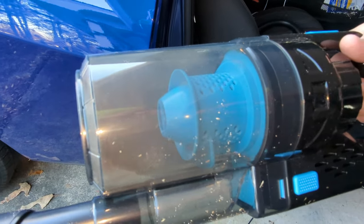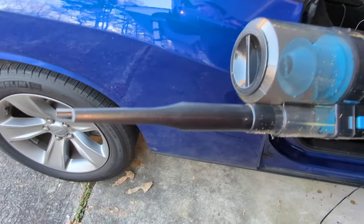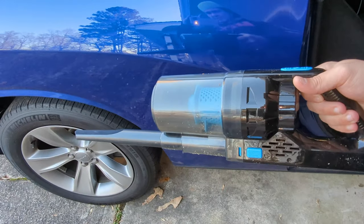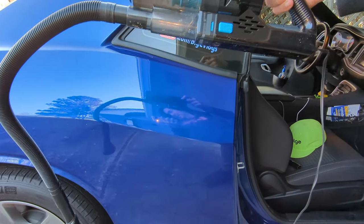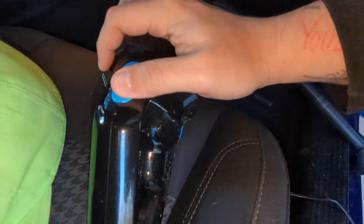You can kind of see it spinning around in there. Now let's give the crevice tool a go and see how it does. And lastly, this extension hose here — I should be able to just set this here powered on and try to vacuum. This thing's not doing too bad — this thing did a pretty darn good job.